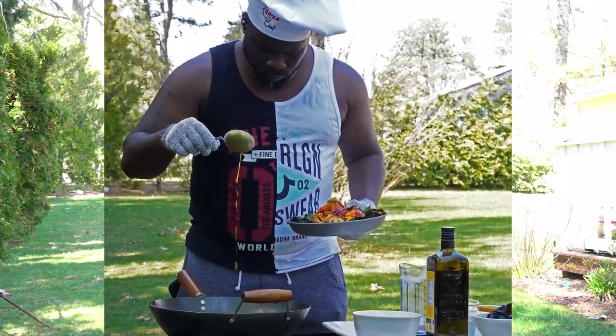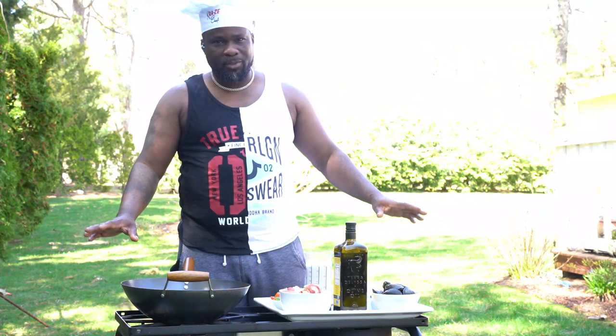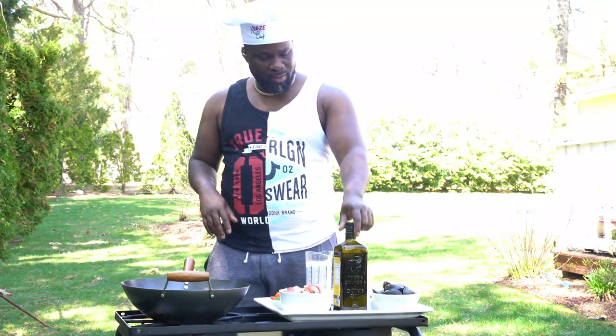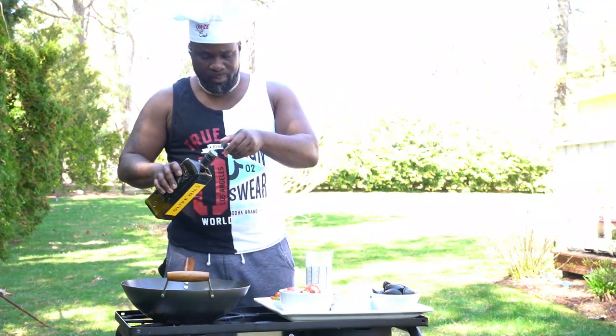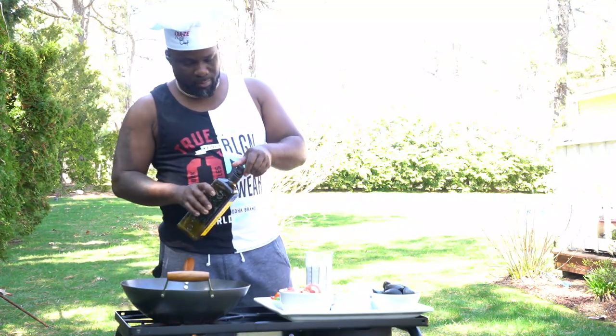Nice vibe today — I'm outside again, it's my favorite time of year. What better way to celebrate being outside than lobster? To give you a little Caribbean vibe, today we're doing some coconut curried lobster and mussels. First thing you want to do is turn your pan on and put some oil.